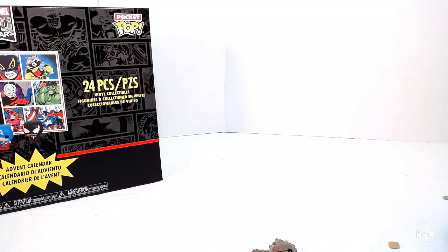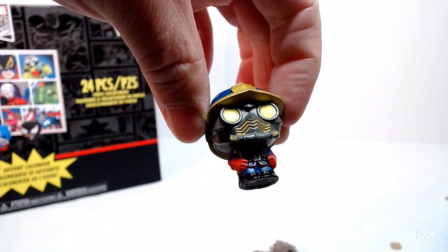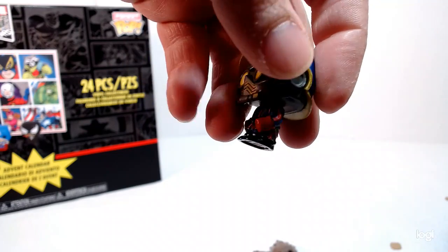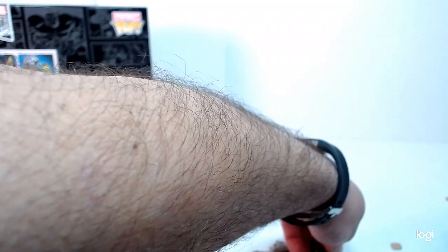So does that mean the next one's maybe Star-Lord? Star-Lord! Classic Star-Lord — that's why you didn't recognize him. Really cool. Classic Star-Lord — I'm pretty sure that's the classic Star-Lord. This is not even a part of Avengers.